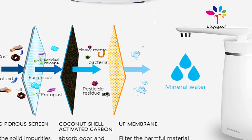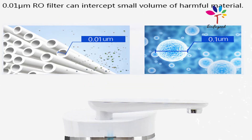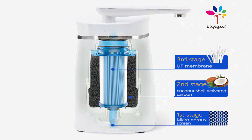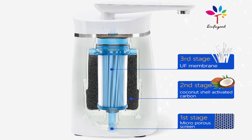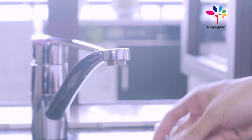The Einvergut filter is a smart and modern filter that removes 99% of all impurities contained in tap water. It consists of three filters: a stainless steel, an active carbon, and a micro membrane filter.